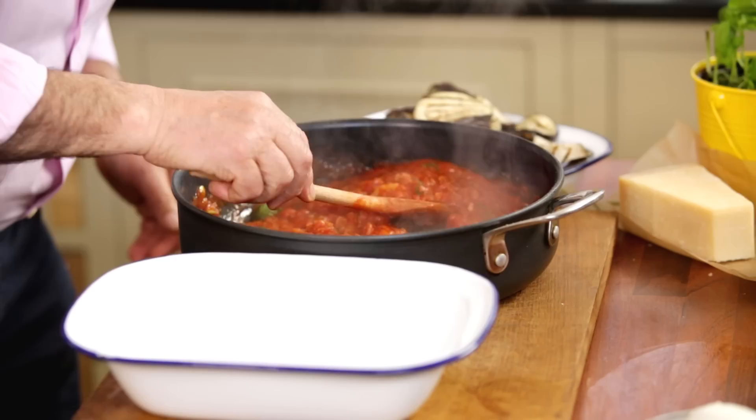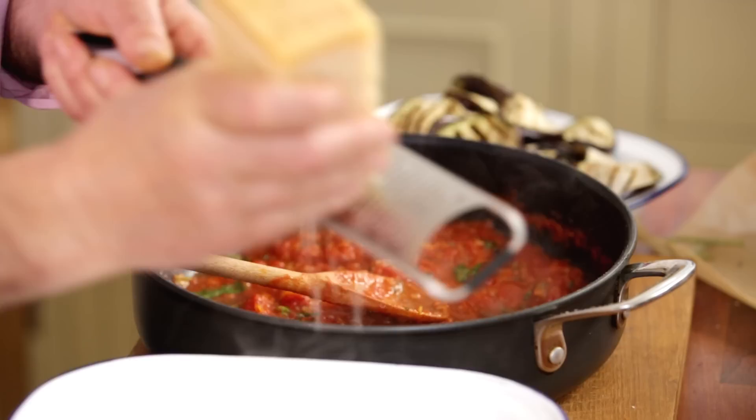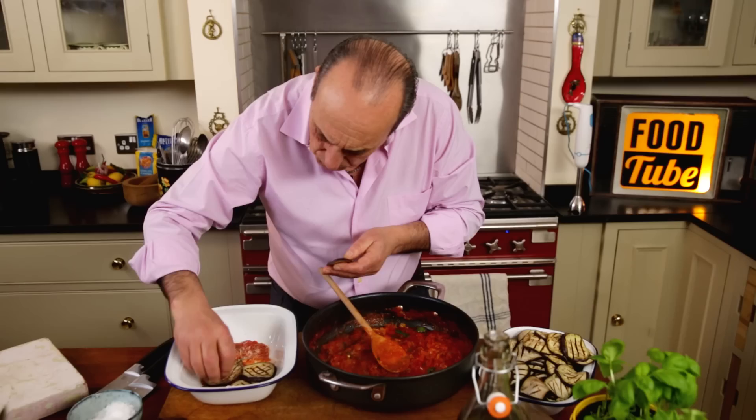So first of all, just a little bit of sauce underneath — just put the sauce on the inside bottom of the dish. Once I put all the sauce on the bottom, I'm going to grate some nice parmigiano. It's almost like making a lasagna. Just make sure you overlap the aubergines just a little bit.